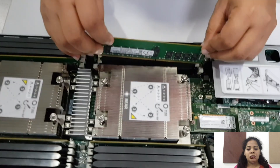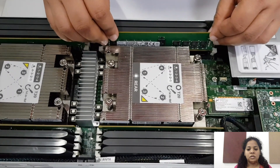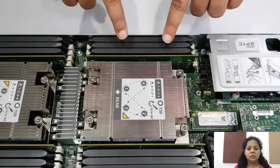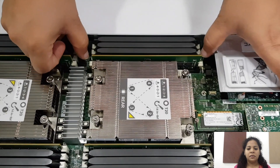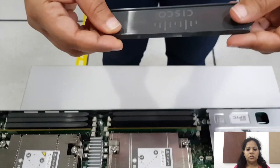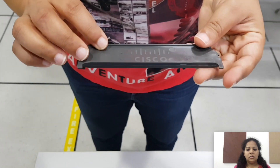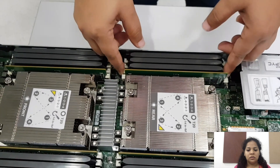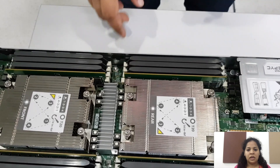While placing the DIMM back in the slot, make sure it is properly inserted in the grooves and press it gently. This is the DIMM blanking. Make sure that the empty slots are always filled with DIMM blankings for proper airflow.